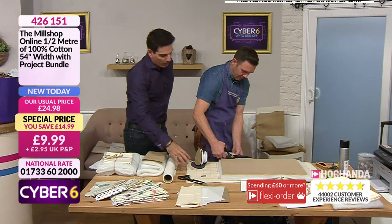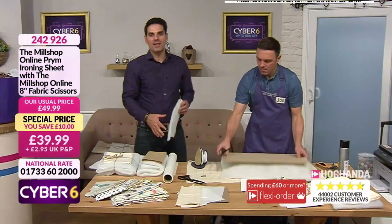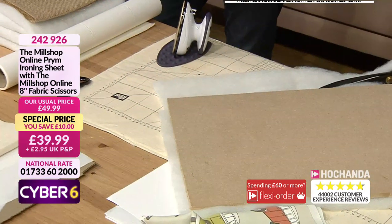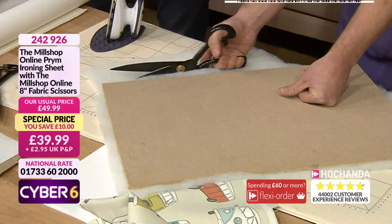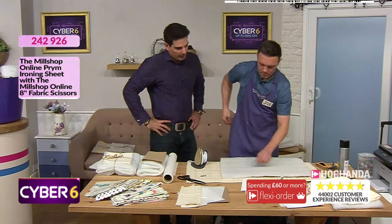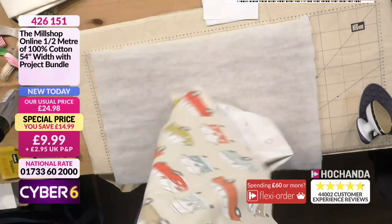We've got our ironing sheet - and in the next hour with Paula we're going to be looking at all the Prym goodies. We'll put the details up for the ironing sheet because it's really good - I love that it's got pockets for all my bits and pieces. We also include a pair of 8 inch Mill Shop scissors as well, as a little treat! So we're going to use the camper van fabric - we've roughly cut it, we'll just trim that corner off. With me it's always about projects that can be achieved quite quickly.